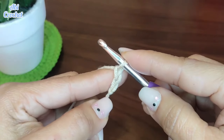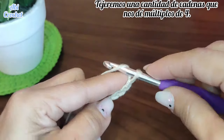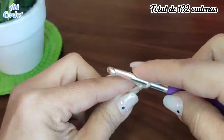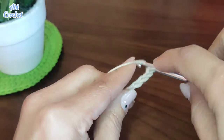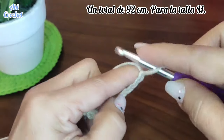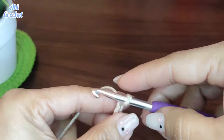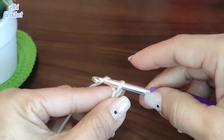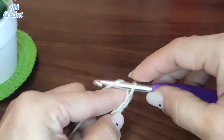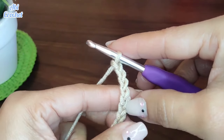Vamos a tejer una cantidad de cadenas que nos dé múltiplos de 4, es decir, vamos a ir contando de 4 en 4, hasta tener un total de 132 cadenas. En mi caso son 132 cadenas que me dan 92 centímetros, para la talla M. Cuando ya tengamos la cantidad de cadenas que necesitamos, vamos a contar 5 cadenas más. Siempre vamos a subir estas 5 cadenas antes de comenzar el tejido.